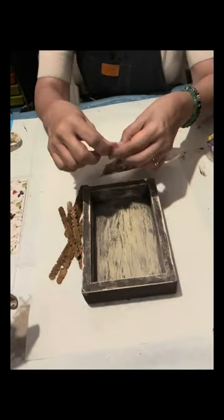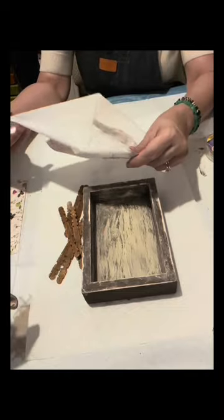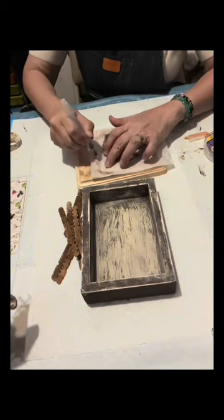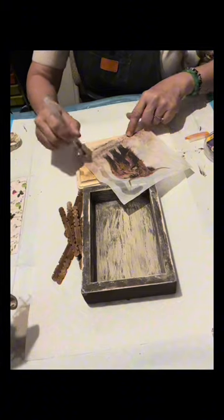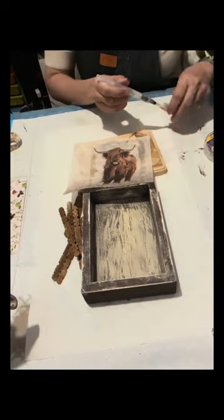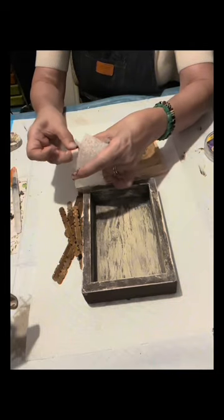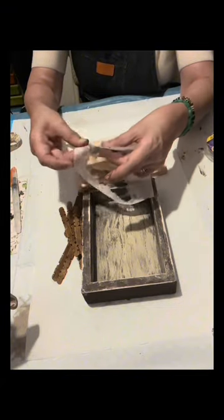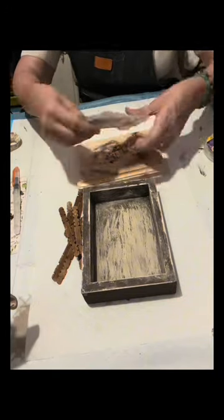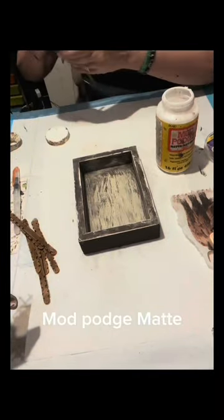So I have this highland cow napkin, and like I said this is optional — everything here I'm just showing how I designed it. You can use a napkin with a horse design or any other napkin with other cow designs. I'm going to just remove the papers or the napkin layers that I don't want to use in this craft using my water pen. If you don't have a water pen, you can use a small brush and just dip it in water and dab it onto the napkin to remove the paper you don't need.